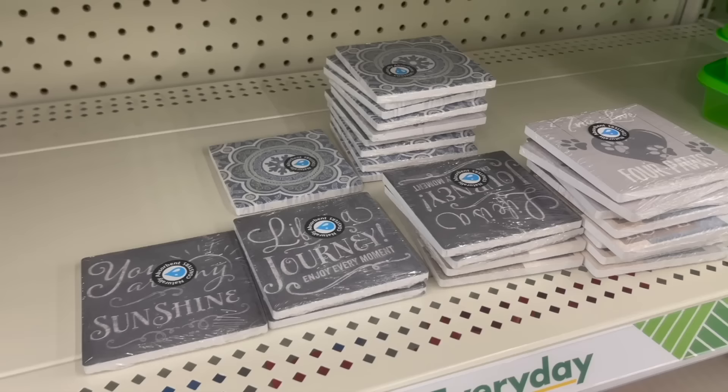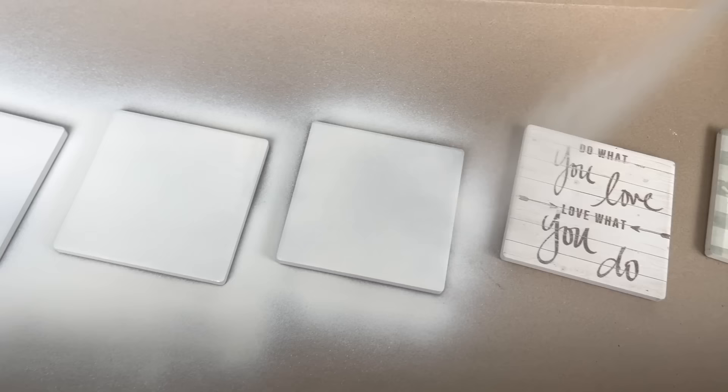For the first DIY you're going to want to grab some of these Dollar Tree coasters. You can find these year-round and then paint them whatever color you want. I'm spray painting them white — they take spray paint really well but you can also hand paint them, and they usually only need one coat. I did pick up six coasters for this project.